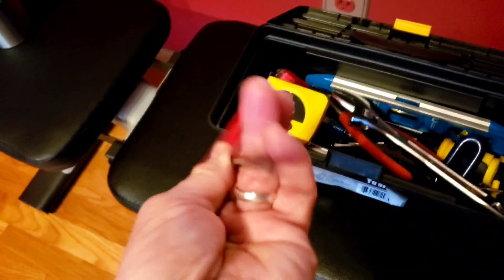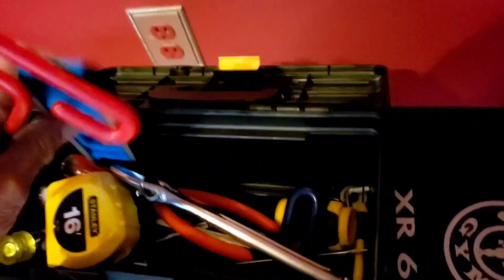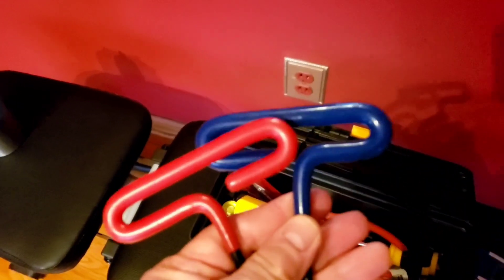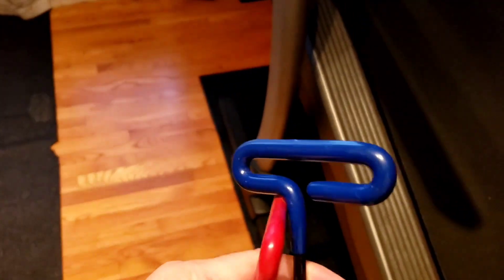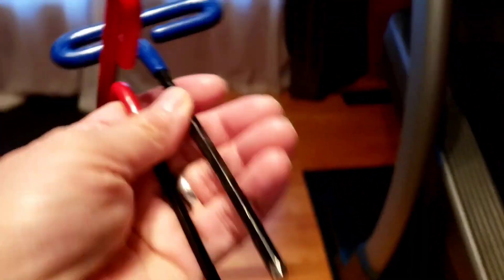With your NordicTrack you should have gotten two tools — these hex wrenches. You should have gotten a smaller one and then a blue one, so you should have a red one and a blue one. One of them is bigger than the other, and what it tells you to do is to come here and put the flash on to see those two screws.